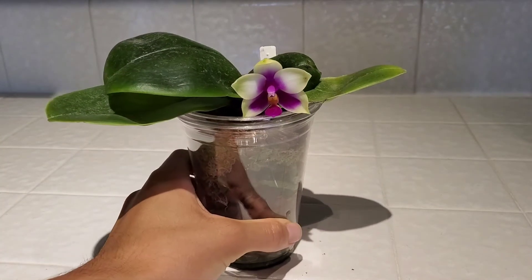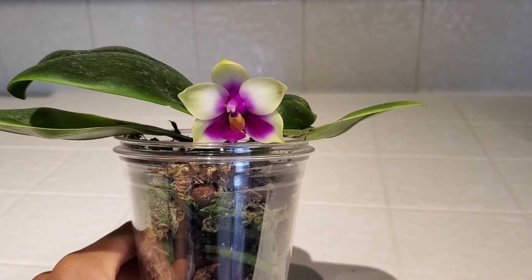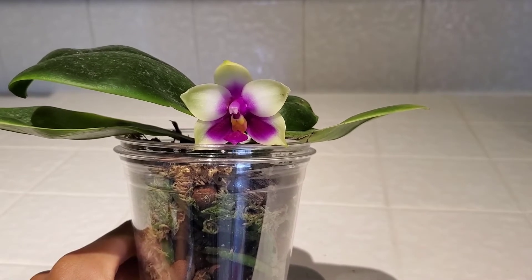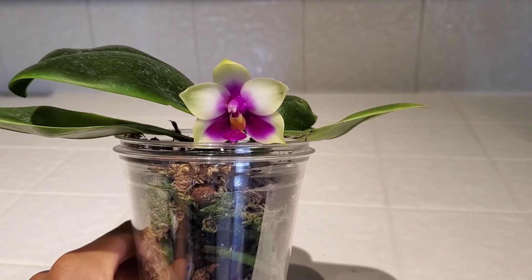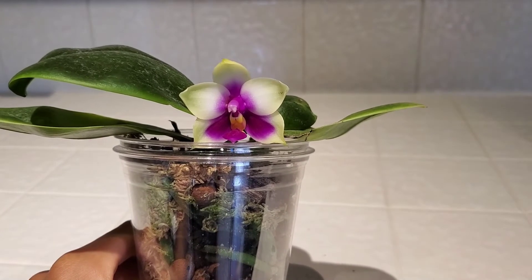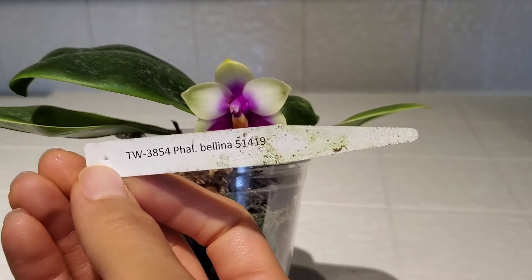So here is the flower. It's kind of old at this point. It's got a little bit of marking right there, but I'm very happy with this one. I was worried to get a bellina species because they're generally expensive if you want a specific clone or something like that. And a lot of them can be really cupped, a lot more than this one. I'm happy that it turned out the way it did because it is an unnamed clone — as you can see, it's just Phalaenopsis bellina.